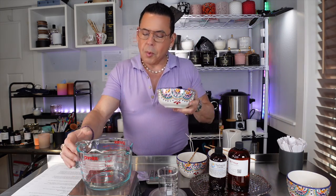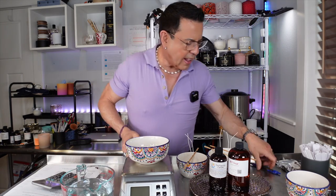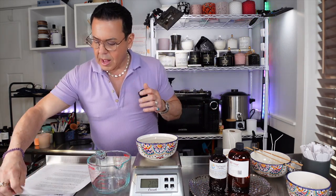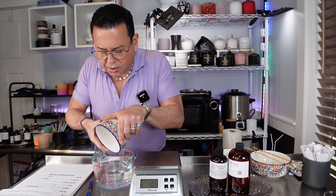I have two extra containers to figure out how much wax we need, and we're going to use the water method. I'll fill each container with water about half an inch from the top. The big bowl is going to hold 20 ounces of water, and the small one I'm going to leave at 12 ounces.